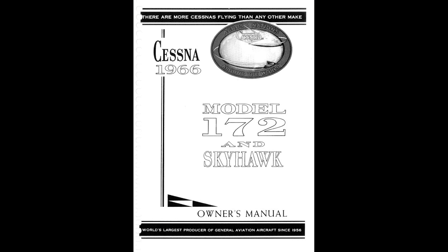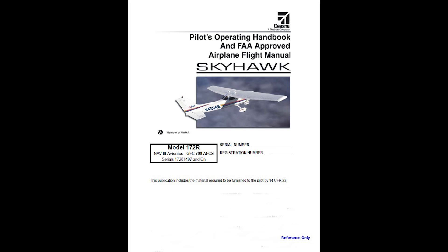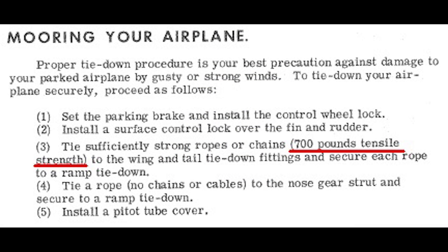The answer to this question can typically be found in the aircraft owner's manual for aircraft manufactured prior to 1976, and in the POH for aircraft manufactured after 1976. If the aircraft has an aircraft owner's manual, the needed information is called out in the mooring your airplane portion of the manual. Here is an example from the Cessna model 177 owner's manual.